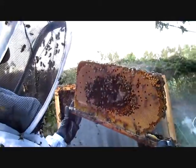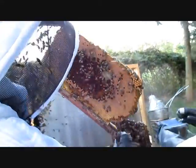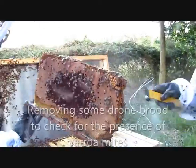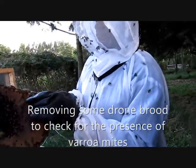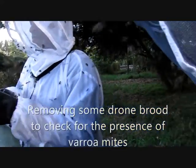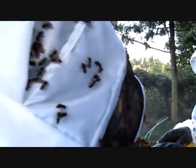We just cut them off. The best thing is to use the hive tool to cut them off, just like this. You need a good bee suit for this.